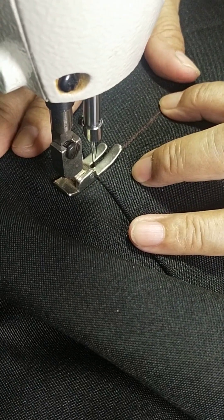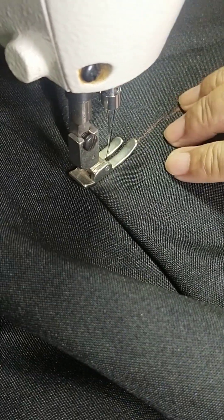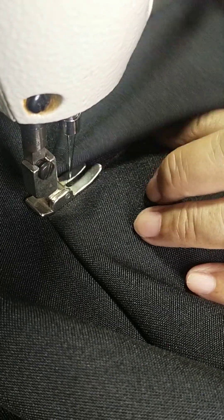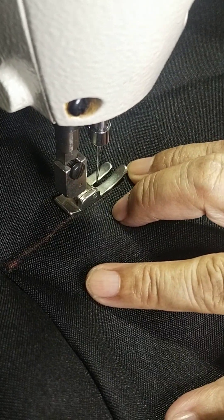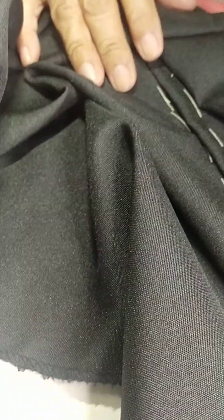I-top stitch na natin, backing, until the allowance — yung tinahin natin kanina ng half inch, hanggang doon sa tapat. Then backing para hindi matastas kapag tayo ay naglalakad. And the slit and zipper — i-insert natin yung zipper.